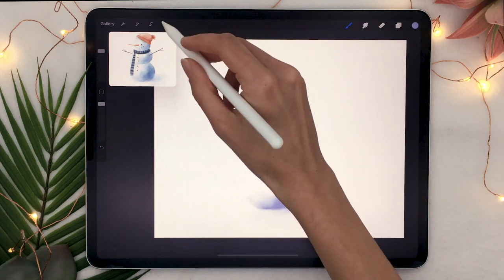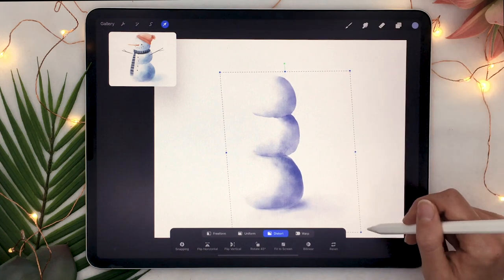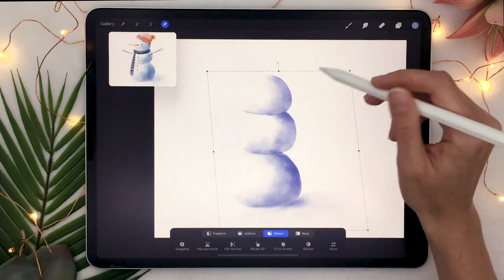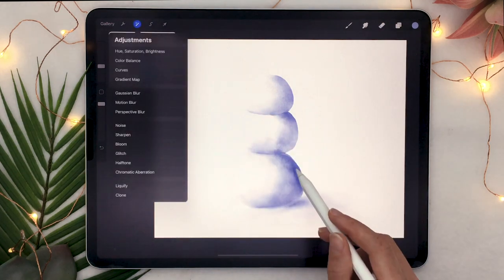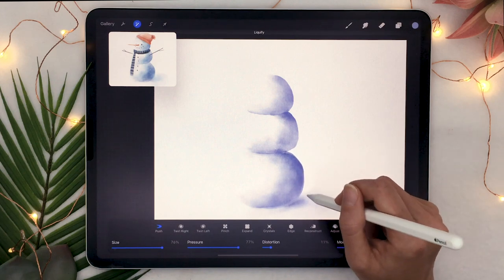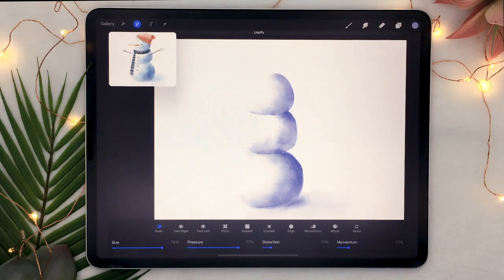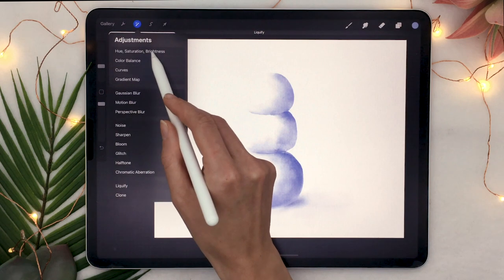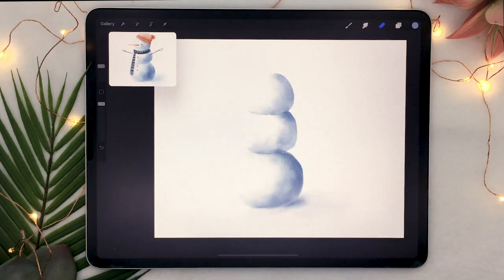If the actual shape of the snowman is a bit wonky, go ahead and select the transform tool and put it back into place by pushing and pulling on the blue anchors in the corners and center of the selection rectangle. If the shape is too wonky, select liquefy from the adjustment panel, set it to push, and you'll be able to move your color around and get something you're super happy with. You can also tweak the color of your snow from the adjustment panel using hue saturation brightness — lift up the brightness and lower the saturation to get a really strong base.